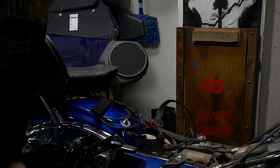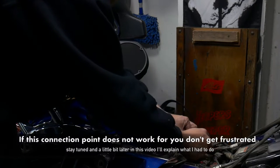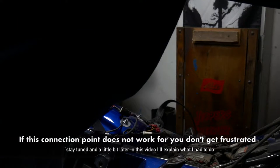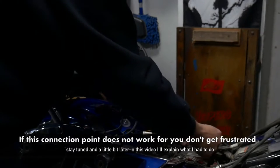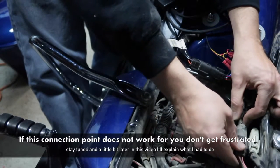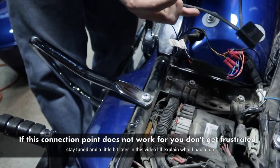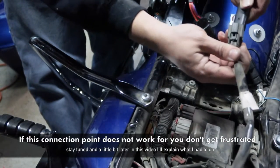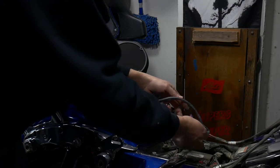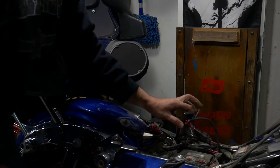First thing you want to do is locate the connector that goes to the rear fender - it's the black one here. Just push this button down and slide it right out. Now this will only plug in one way. So you're going to connect these just like so. And this one plugs in here just like so.